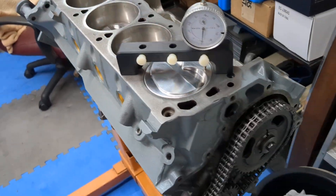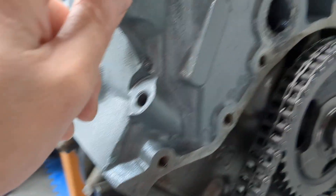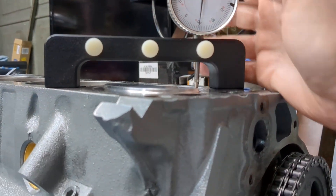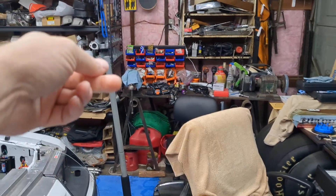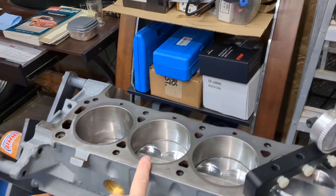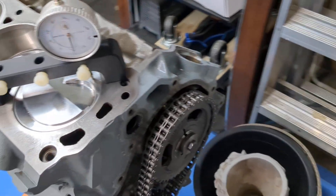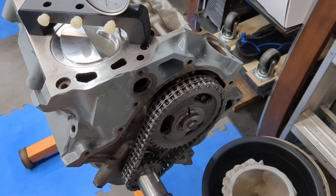I was checking our deck height and it looks like we're about 10 thousandths down in the hole. With the cometic gaskets at 30 thousandths thick, that's going to give us a 40 thousandths quench and still keep us at our target 12 to 1 compression ratio. Everything turns over pretty nice — I'm pretty happy with it.